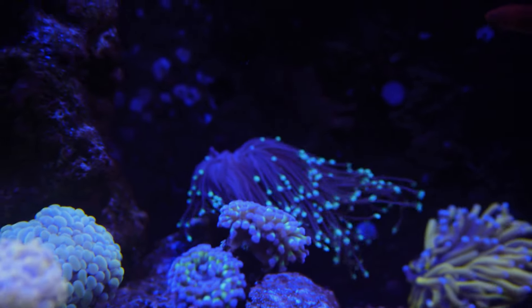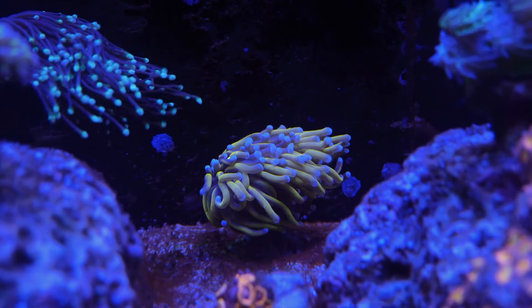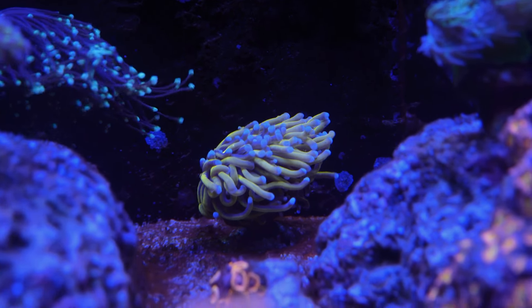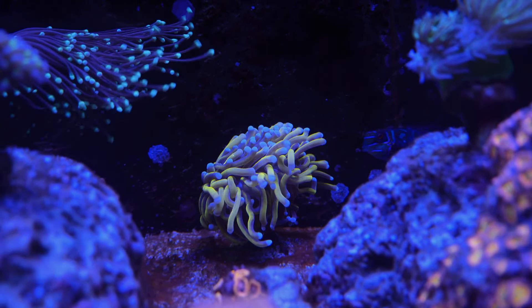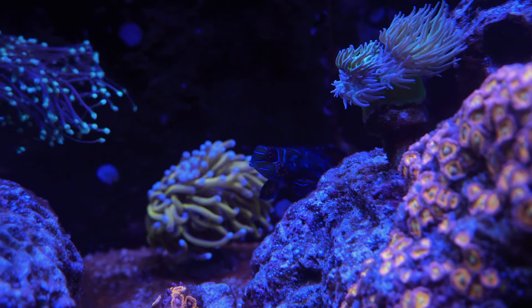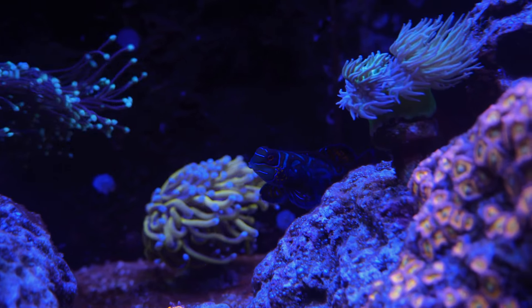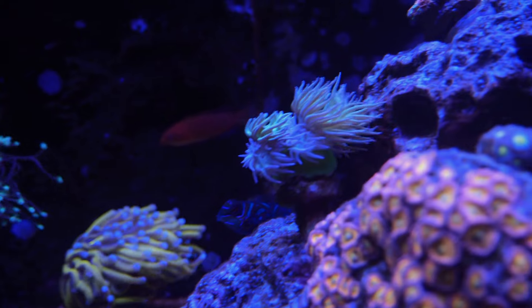I have my regular green tip torch in the back, and of course the Aussie torch I've been having for a while. I don't know if this guy is splitting — I know Aussies take a long, long time to split. And there's my Mandarin coming to say hi. I can finally get him on camera. He's kind of shy and backing up.